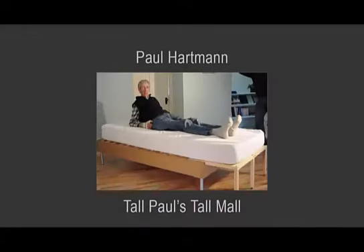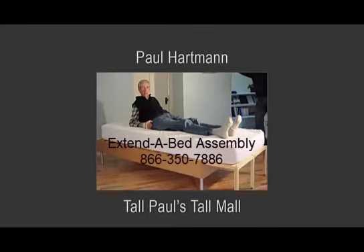Hi, this is Tal Paul. This video will show you how to assemble our extended bed. We have tried to make it as easy as possible. If you have any questions putting this together, do not hesitate to call us at our toll-free number 866-350-7886.